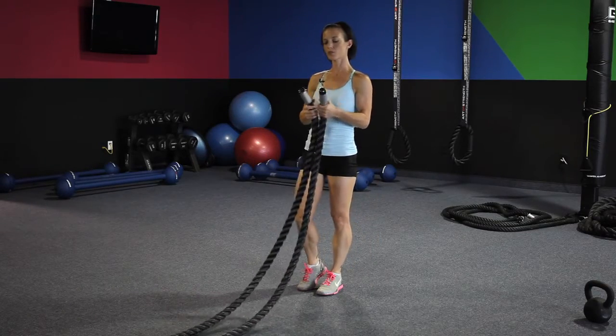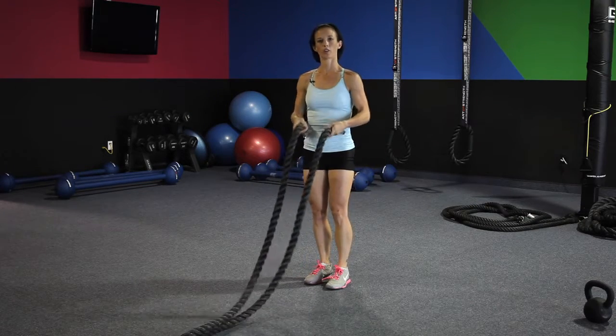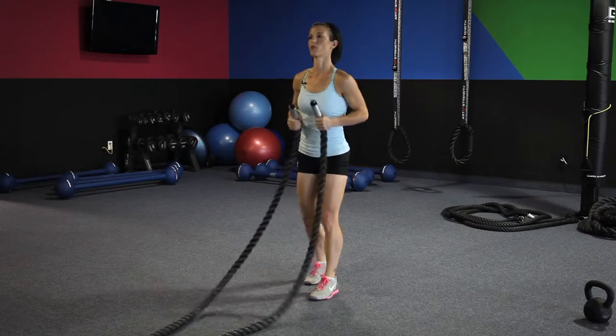There are two different types of grips. This grip is an underhand grip and then you have an overhand grip. You always want to hold underneath the metal when you're holding the rope.